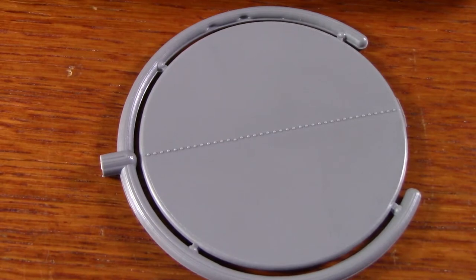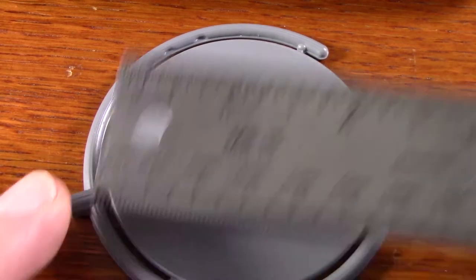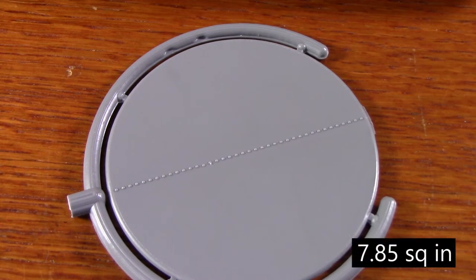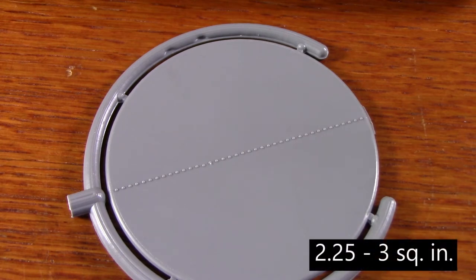Here's an example of a part that I made on my Traven. This part, as you can see, is two and a half inches in diameter. That means it has an area of 7.85 square inches. Now, if we take a look at the four and a half tons of clamping force that I have available on the Traven, that maps into — using the rule of thumb of one and a half to two tons per square inch — a range of 2.25 to 3 square inches that we can make on this machine.